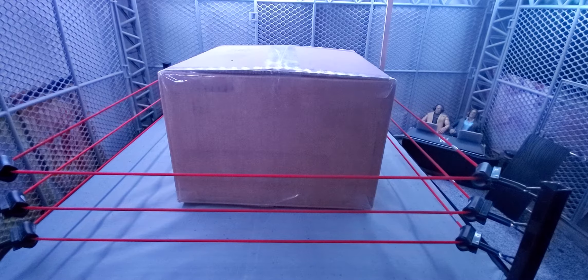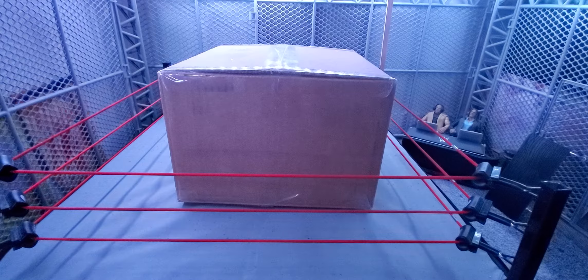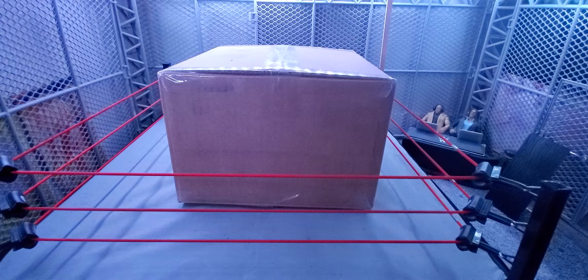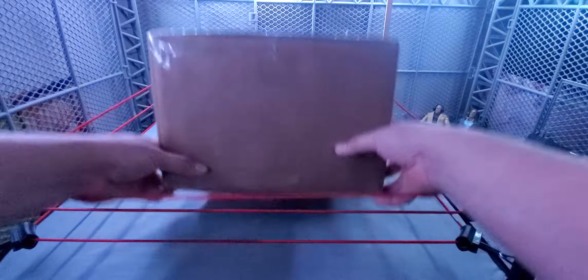Hey, what is up guys, waken95 here back with another video. Today I have another mail call — I think this is mail call number 17 from Ringside Collectibles. I already opened the package just to make sure it was the right one, since I was a little doubtful about the delivery date. Now I'm eager to show you guys and do a full review of all these Elites I've been waiting for.